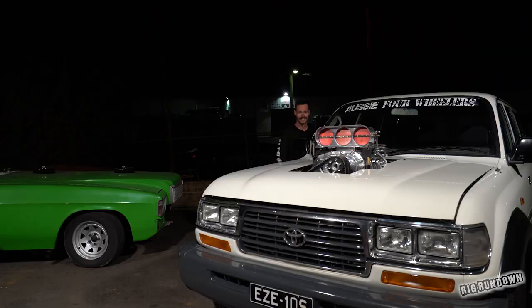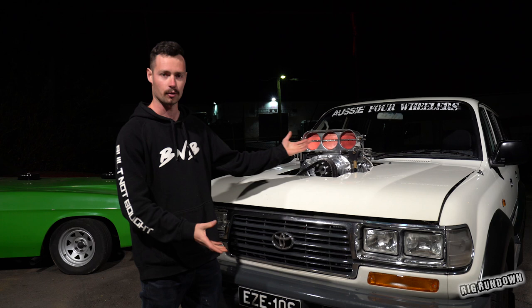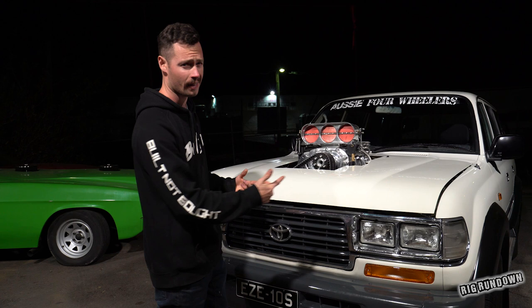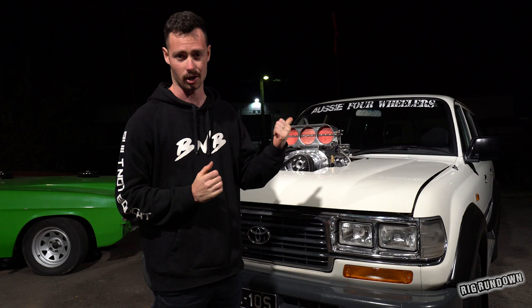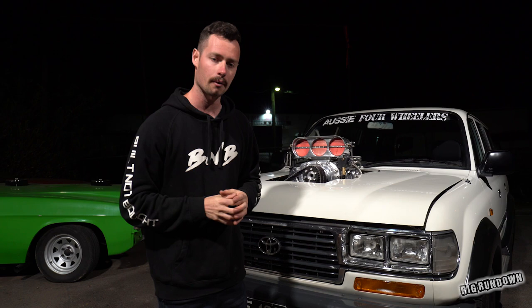So that has been a bit of an overview of this 80 series — one of the most powerful ones in Australia, I'm pretty sure. The only other thing I didn't mention is the exhaust coming straight out of the head, so there's no mufflers, just dumping out the side. We can't really start it here because it's a bit late at night. I did get a bit of a shot of it running into the place — I wish I could go for a ride, but maybe next time. Make sure after you watch the video you click subscribe if you enjoyed it, and keep an eye out for the next rig rundown.